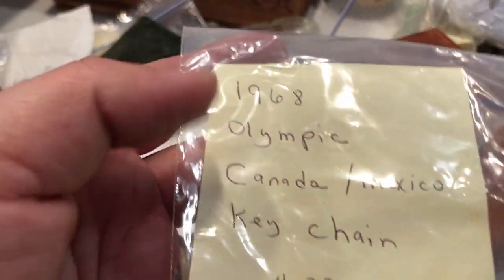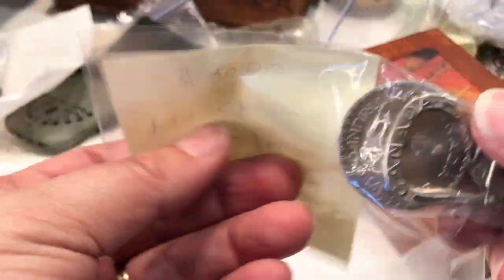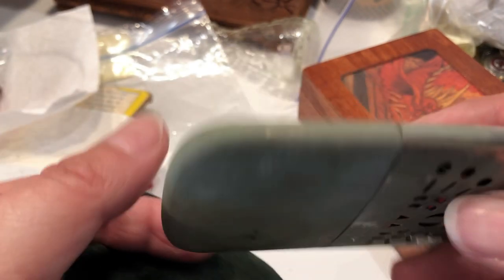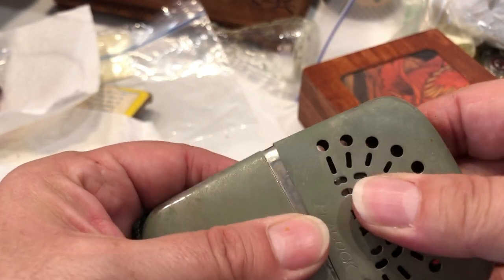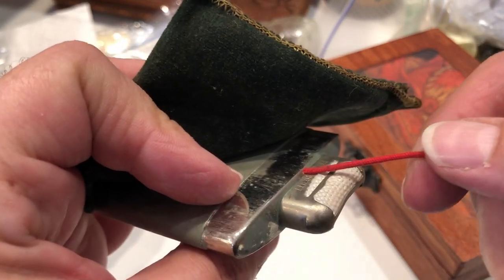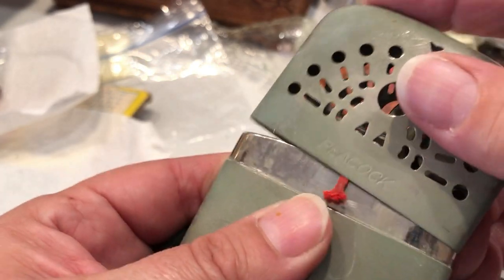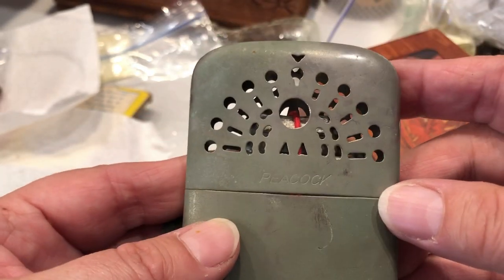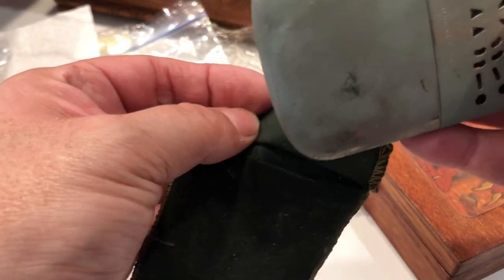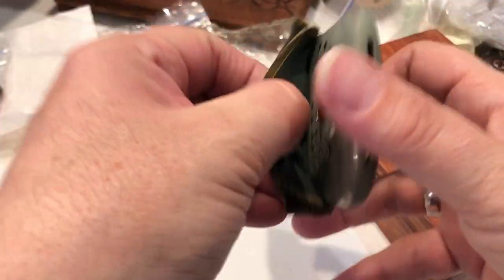Excuse me — 1968 Olympic Canadian Mexican keychain, says twenty dollars. Let's see what this is — a lighter maybe. I don't know. Does anybody know what that is? It's got a peacock on it — I have no idea what that is, but it comes with this case.